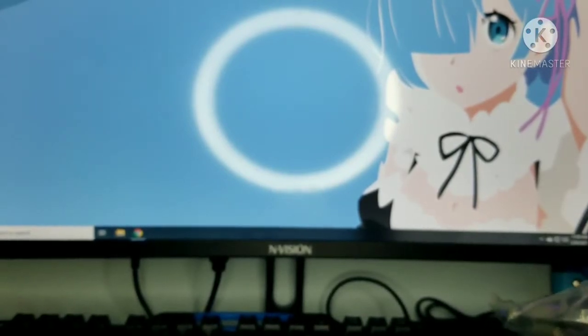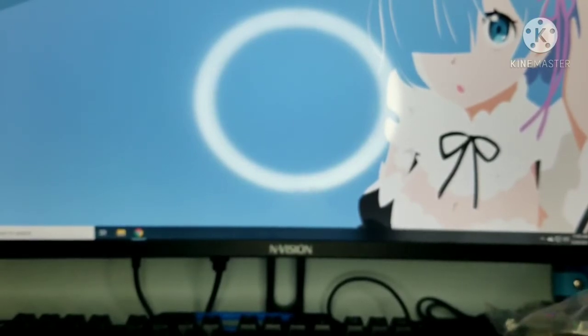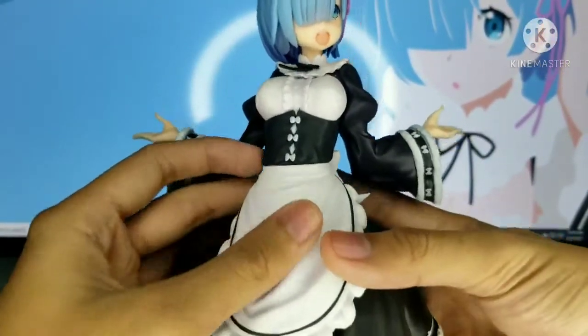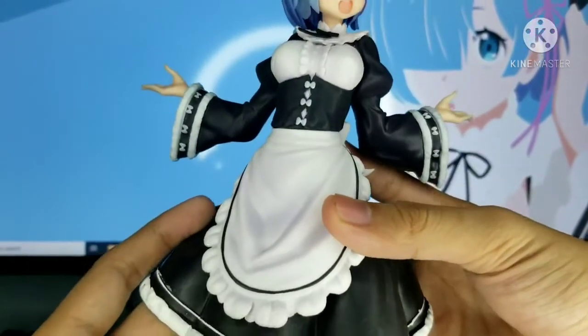This figure is really big. I'm not sure if it's the same size as the other REM figures I have. Here is the figure — it looks really cute and gorgeous as well.